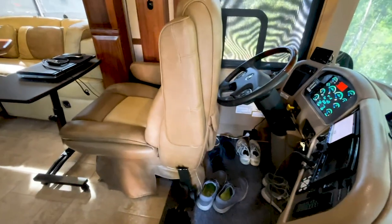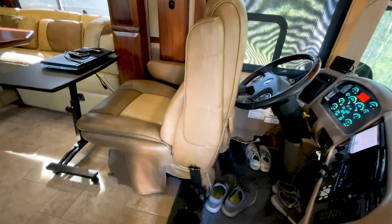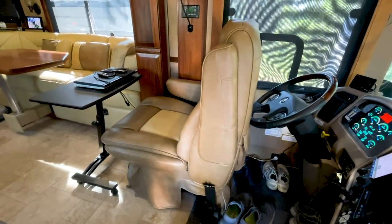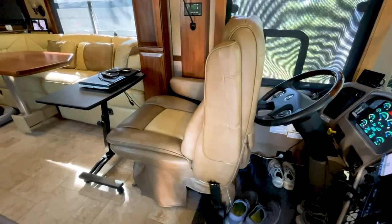We store shoes underneath the driver's area. Usually when we come into the coach we have it set up with the driver's seat turned around, and you can see Corinne's portable desk over there — it can slide around and move anywhere we want, but that's her workstation during the day.